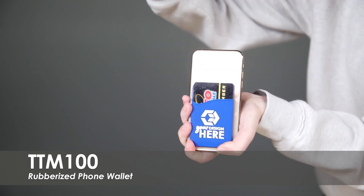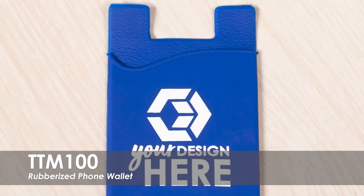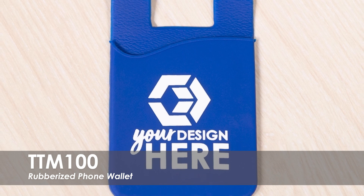Simply secure the wallet to the back of your phone to keep your ID cards, bank cards, and cash handy. Perfect for handing out at high schools or universities.